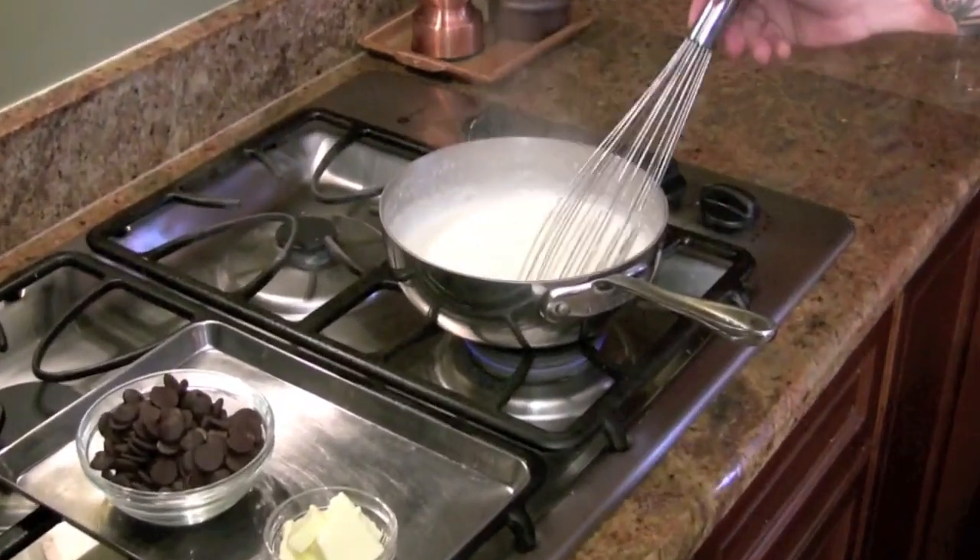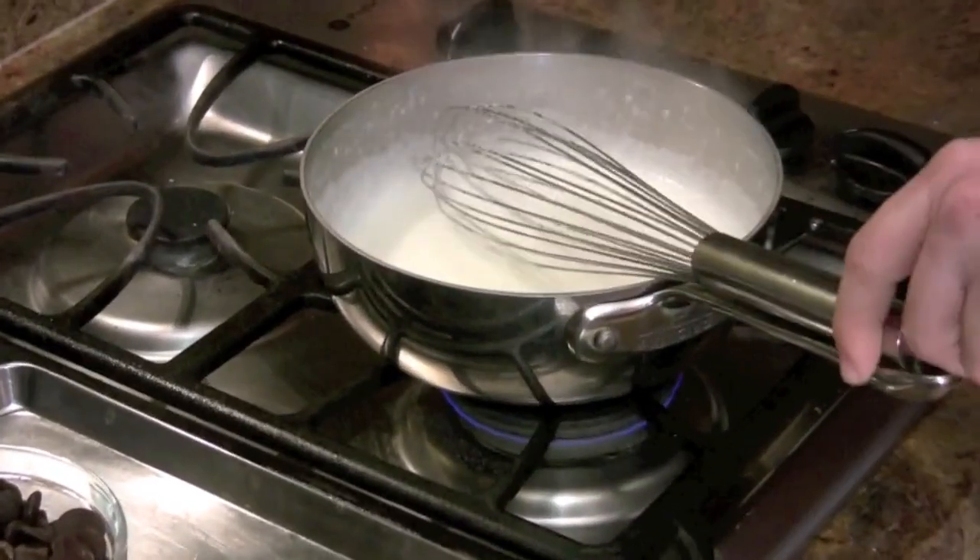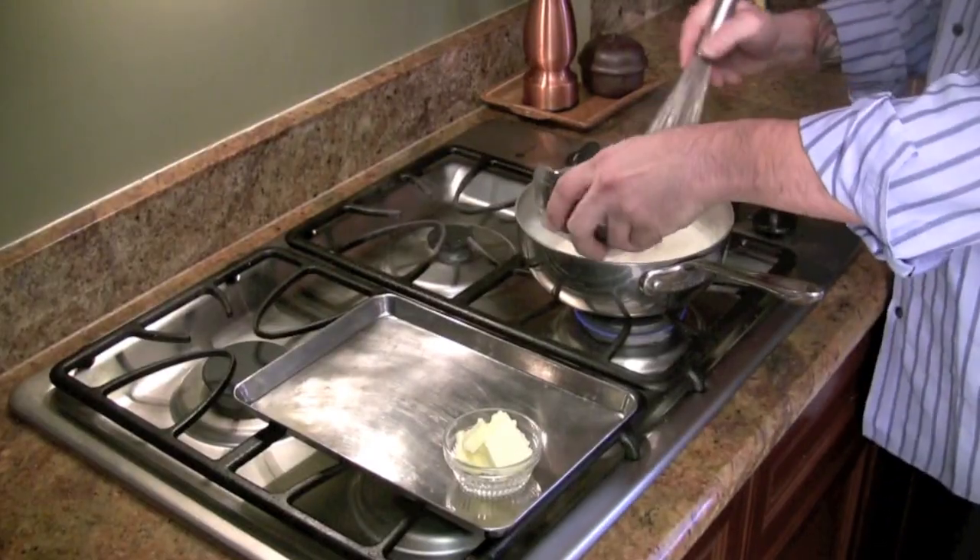This dish is so simple and it's great — you can do it the day before. Bring the cream up to a boil, whisk in the chocolate and butter.